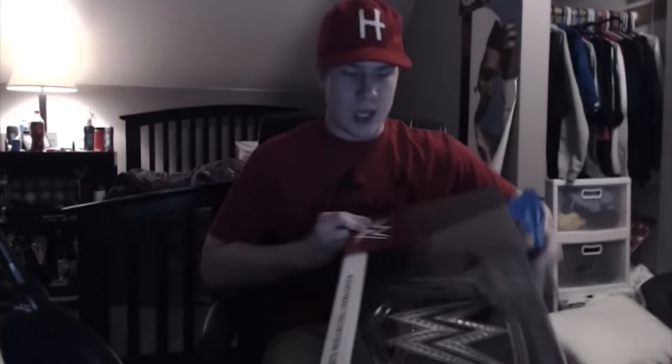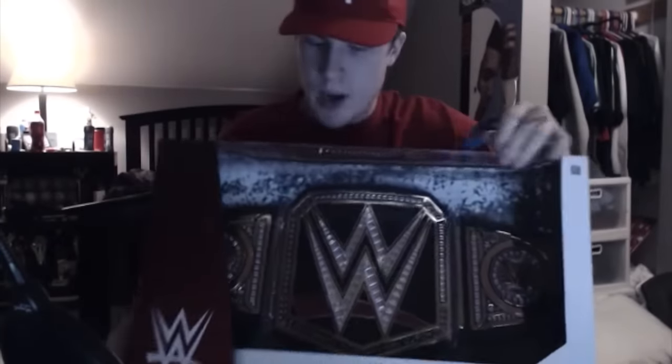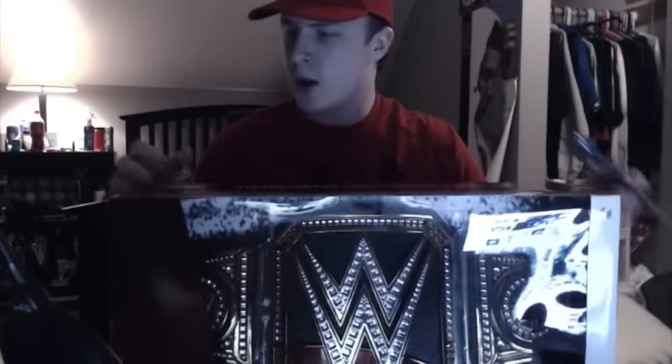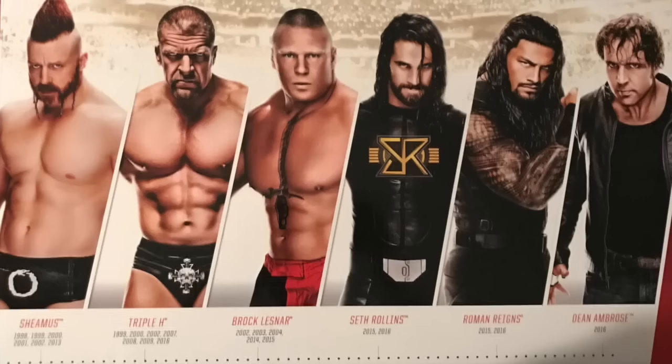Looking at this, it's a lot bigger than I thought it was. I don't know if this really does it justice, but this title is huge compared to the kids' title they also have at Toys R Us. This was about $120. On the back it's got a bunch of the former champions that have held this title, and there is a misprint. It names them all and the years that they've held them.